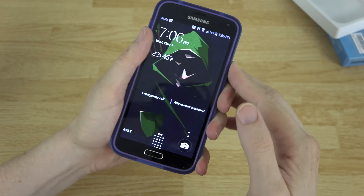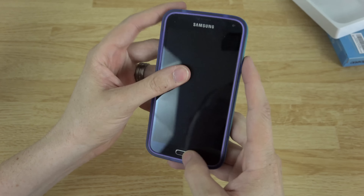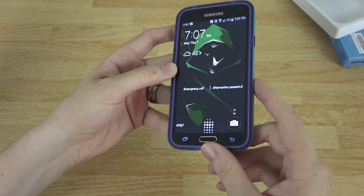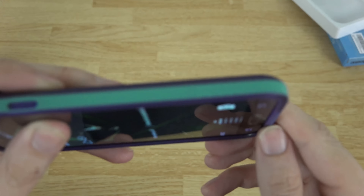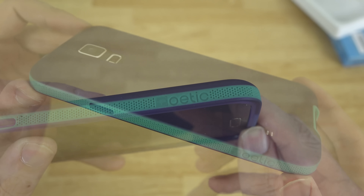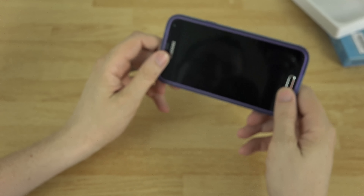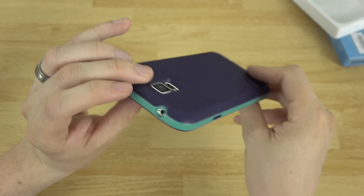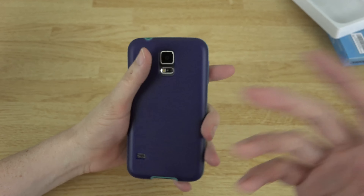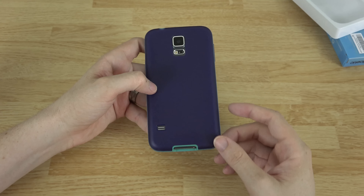I also recommend pressing the power button to unlock it if you want an easier way. So you do have some firm presses for the volume up and down. She's got it locked with her thumbprint. It has a little branding there that says Poetic. Overall it's a nice little case — I like it. If I was using the Galaxy S5 I would definitely choose a different color, but this is not my phone, so my wife likes this color and she's gonna use this case.